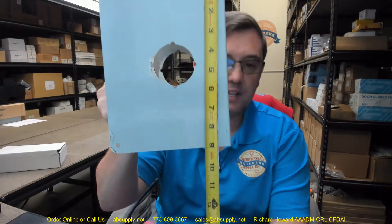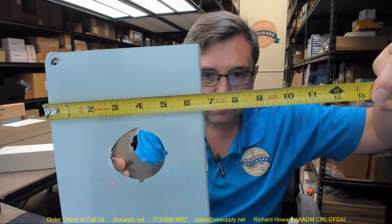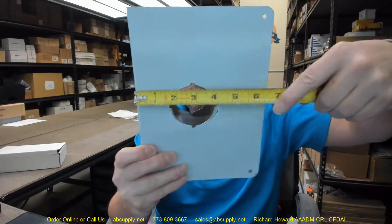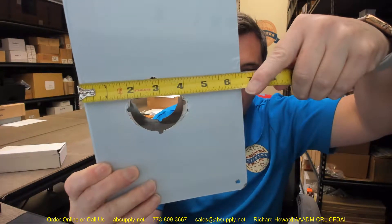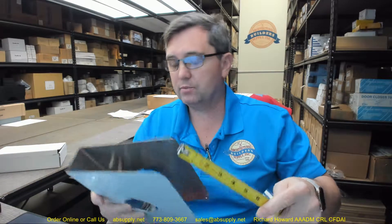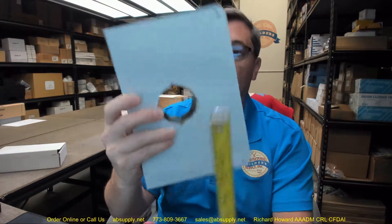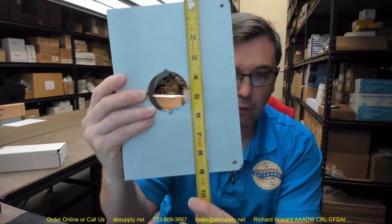The 55A part number conveys the dimensional properties of the item. This is going to be 9 inches tall, 6.5 inches wide, specifically for an inch and three-quarter thick door. It will have a two and three-quarter backset on the lock — that dimension is measured from the edge of the door, so it will be a little heavy on that. And it has a two and one-eighth inch hole, which is centered at four and a half inches on the height of the plate.